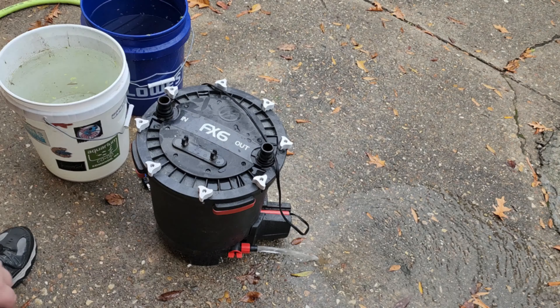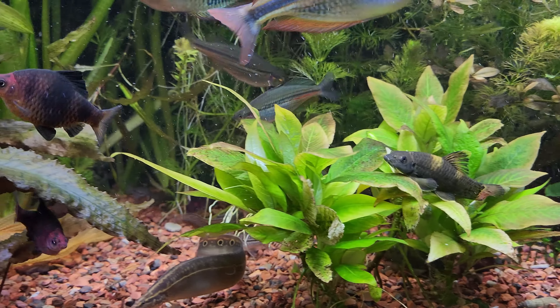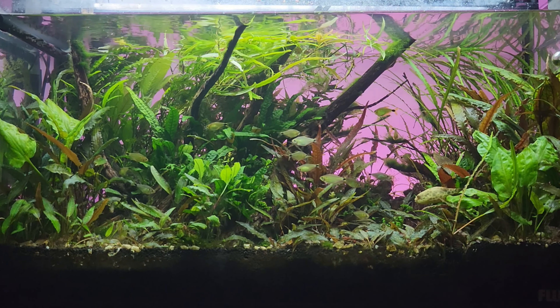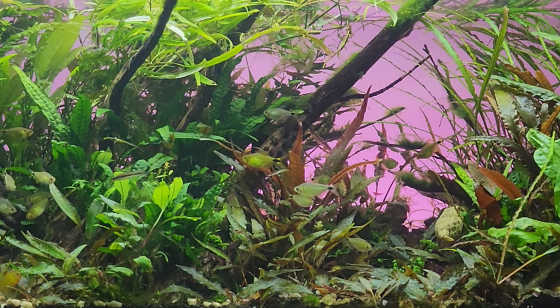This is a 90-gallon planted aquarium full of rainbow fish and other fun stuff. After that, I'll move on to the annual cleaning of my Fluval 407 canister that's been filtering this 50-gallon tank full of crypts and tetras, a spotted Congo puffer, and kuhli loaches. Just trust me that the kuhli loaches are there.